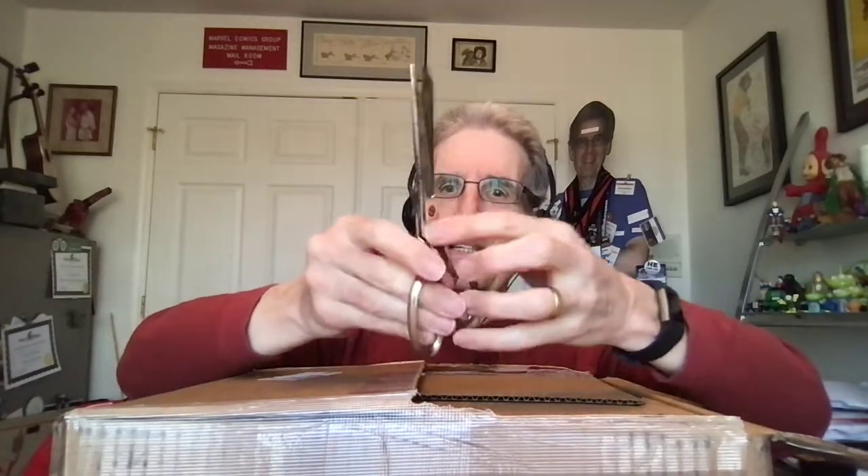The tape is very strong — stronger than this pair of scissors because I do not have the proper knife to cut it with. But we shall get this open and I shall not bleed out all over you. We shall see.